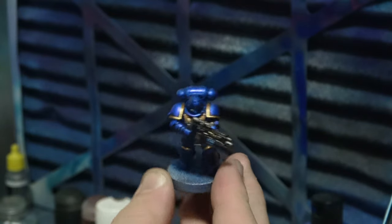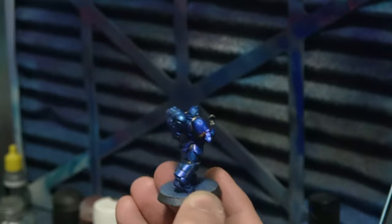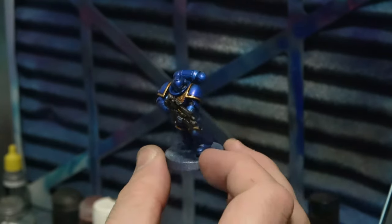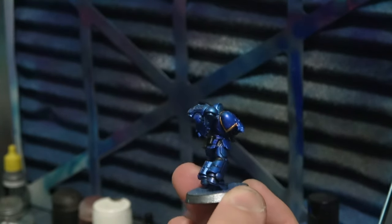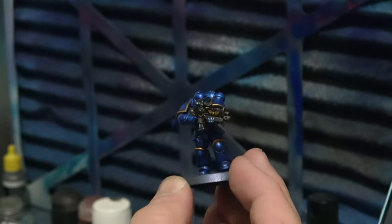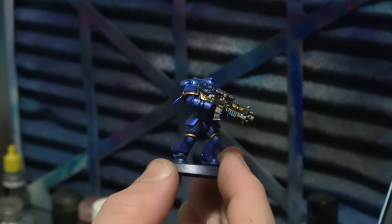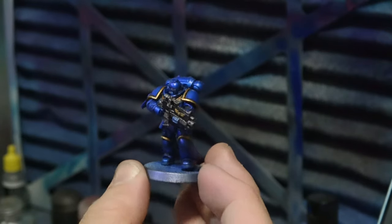When he's done you can see he's reflecting really really well. He's a darker blue but that's kind of what we were going for with this tutorial - there's a little bit of purple in there as well, probably not coming up on the camera right now. Fantastic, we'll keep going - doing the back pouches and the purity seal.